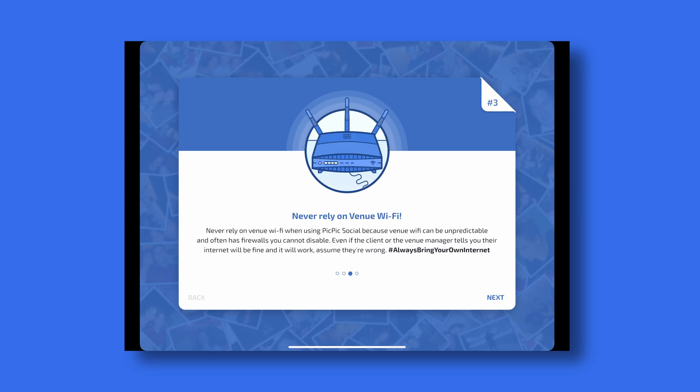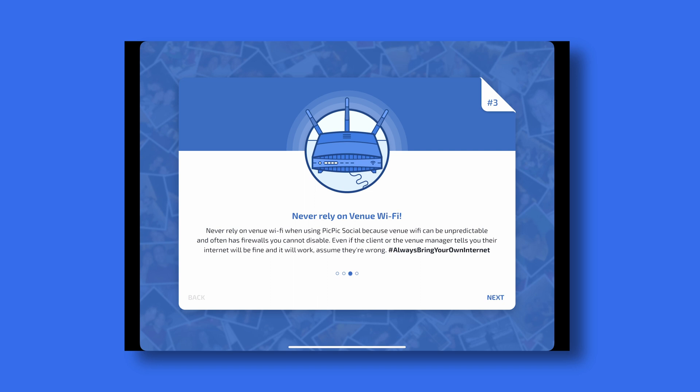Never rely on venue Wi-Fi. One of the biggest issues people have at events using PicPicSocial is using venue Wi-Fi. Venue Wi-Fi typically has firewalls or other settings that you, the event manager, or the venue manager won't be able to change. Because of that, it's always best to bring your own hotspot. Always bring a dual band hotspot to all of your events and never rely on venue Wi-Fi. Also understand that if you're at an event and your internet speeds are slow, people won't get their photos, videos, or GIFs instantly. Instead, anything that needs to be delivered will be stored in the queue located on the PicPicSocial device server running on your photo booth computer.